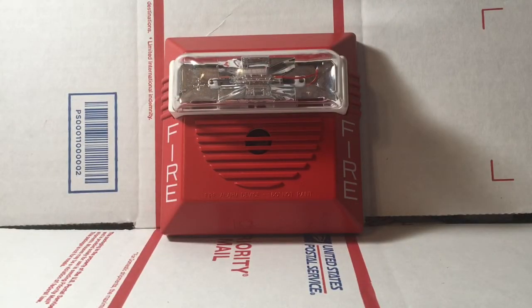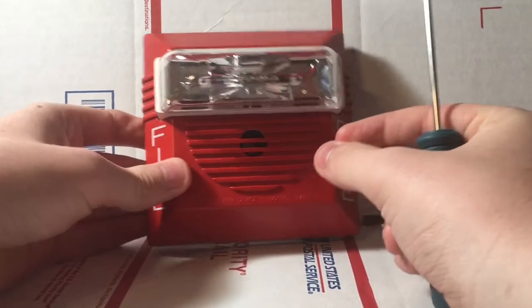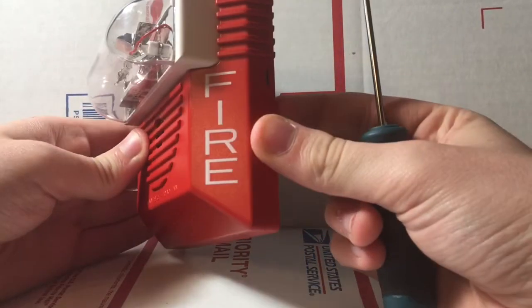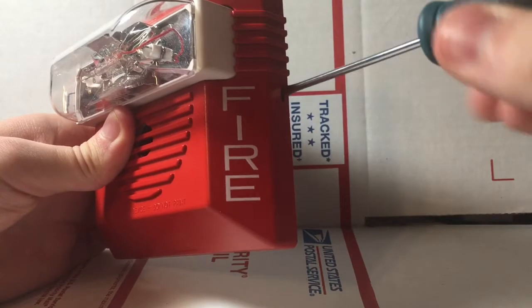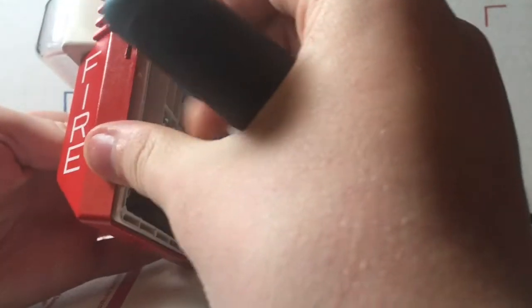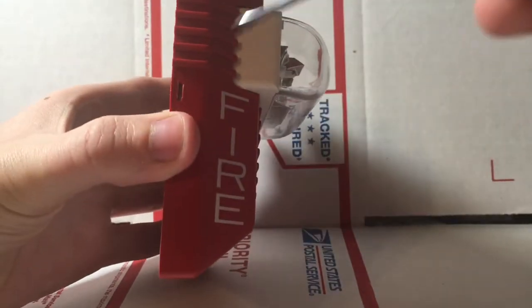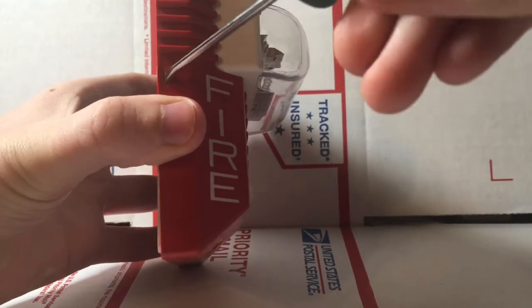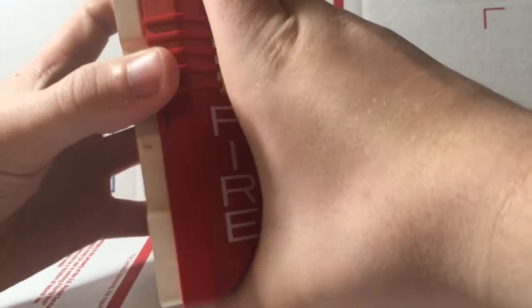Alright, so now we're going to go ahead and open up the alarm and look a little bit closer at it. To install this and to remove this red cover, you would insert a screwdriver right here, kind of push it in and pull out and you'll see it starts to come out. Then on the other side you do the same thing, and the cover comes right off as you can see right here.